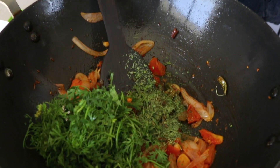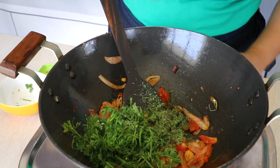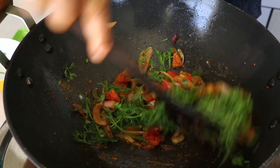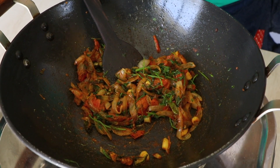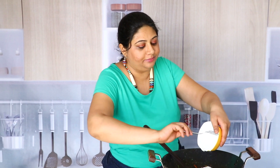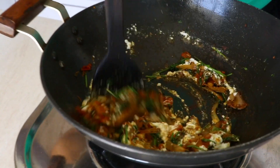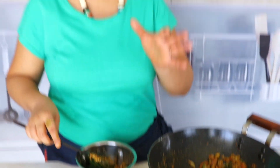Always add kasuri methi by taking it in your hands and crushing it like this — this helps in awakening the flavors. I'm also going to add some salt and mix it all in and cook it for another minute. All our masalas are nicely mixed in and it's smelling so heavenly. Now it's time for us to add the yogurt and mix it all in again and cook it for another minute.